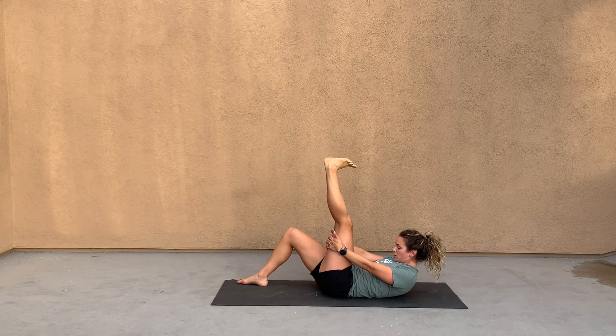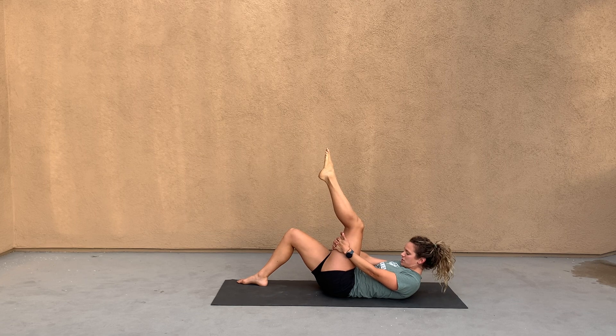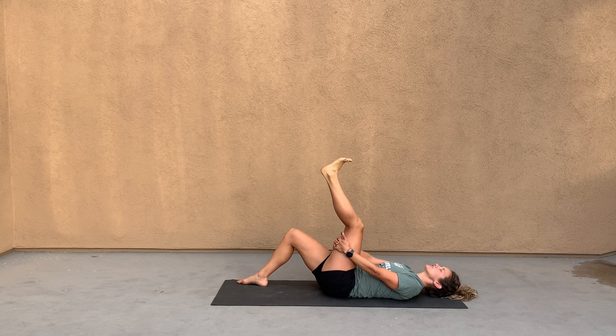Now this creates quite a tension in the nerve. If you want more of a nerve glide versus a tensioner, what you're going to do is point your toe and bend your chin to your chest, and then flex your toe and bring your head down, just like this.